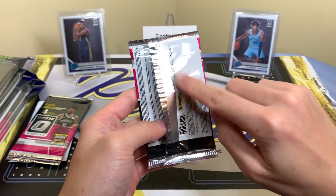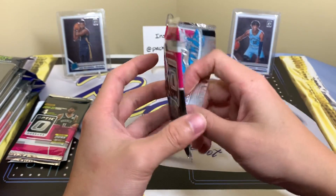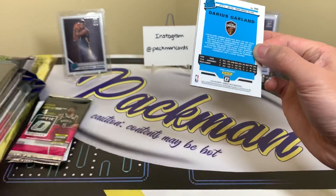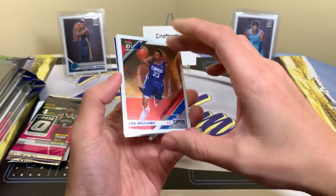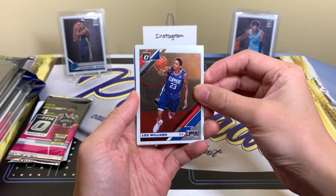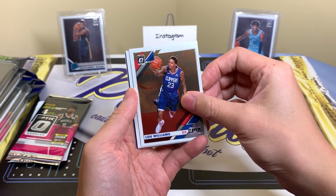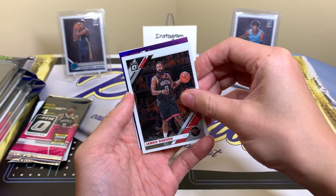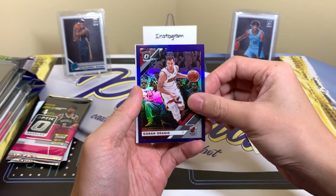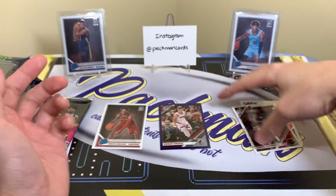I know some of you said not to — I need to stop opening from the back so you guys don't spoil the card. My bad, we'll try to stop doing that. If you haven't already, subscribe to the channel and ring the bell to be notified whenever I post. We got Lou Williams, James Harden, Goran Dragic purple, and Darius Garland — little spoiler, my bad on that one.